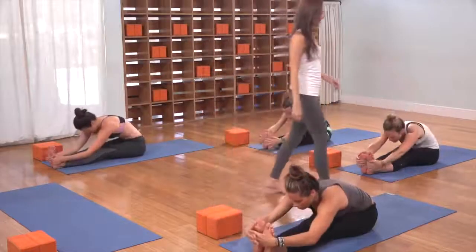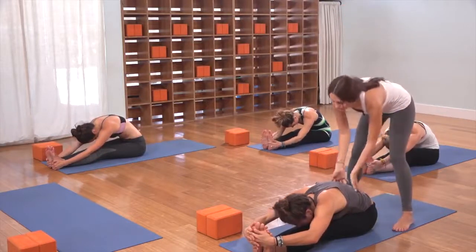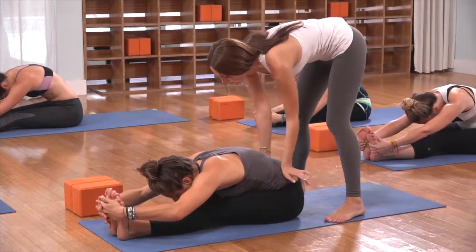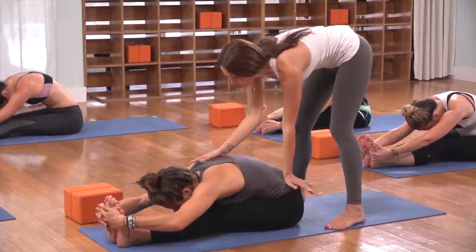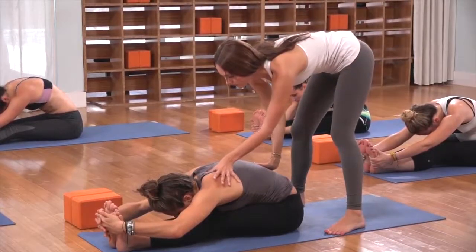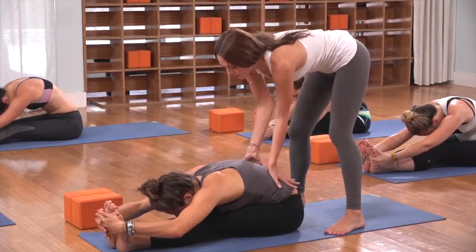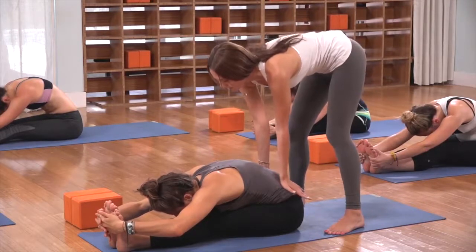Flex your toes to your face. On the inhale, send your arms to the sky. As you exhale, dive into a forward fold over your thighs. A couple of breaths in a deep forward fold — let your heart draw out. Envision your breath into your back, as if your entire back body could receive your breath — breathing into your low back, your kidney band, the space behind your heart.